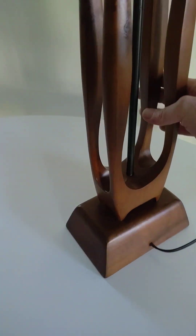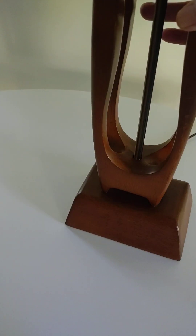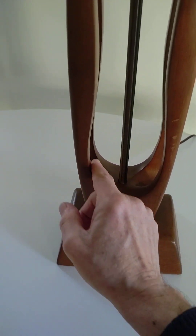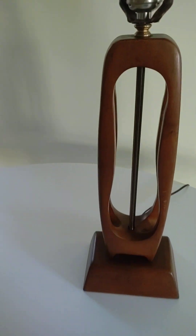I have waxed this with beeswax. I have done nothing else to it. I have not covered up anything, and it's just a beautiful, beautiful lamp.